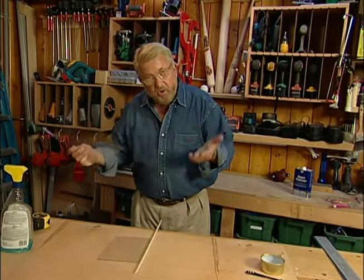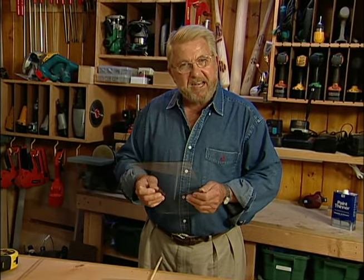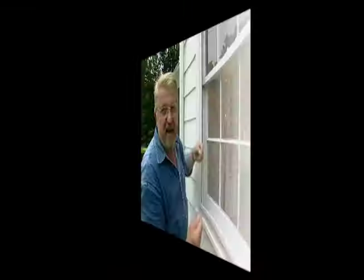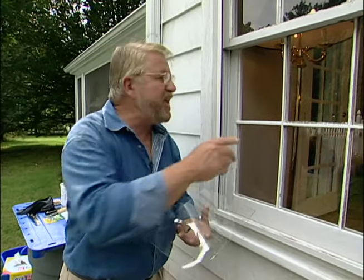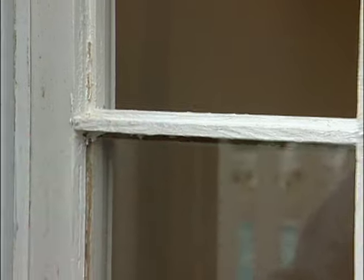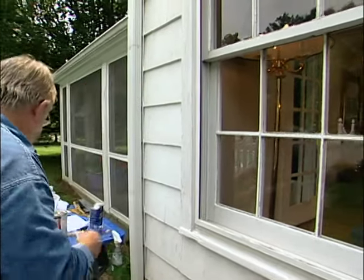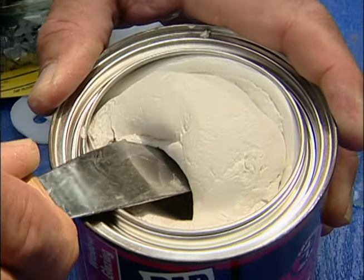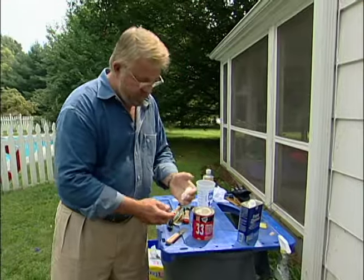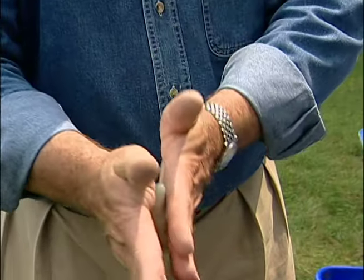There it is. Sure, I could go out and have somebody else cut this for me, but there's a certain amount of satisfaction in doing it myself. Now, before I can set this in the frame, I've got to put what I'd call a bedding coat of glazing putty in here — that will actually act as a cushion for the glass. Glazing putty is the material that seals glass panes into their frames. I find it easier to use if I first knead it, then form it into a rope shape.